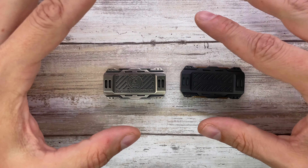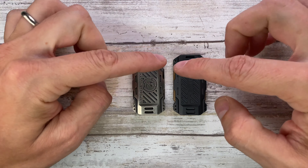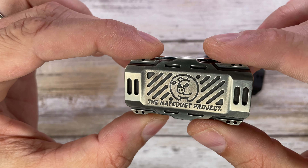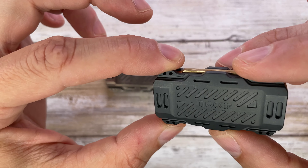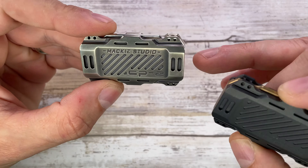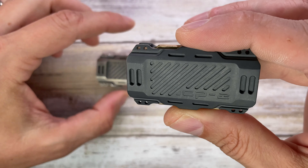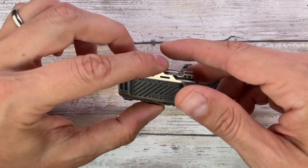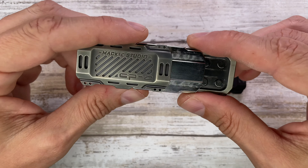Let's go ahead and start with these two guys — really, really similar indeed. The overall design is the same. You've got the Hey Dust Project graphic going on on this side, and here you've got just the Mackie logo. On the other side you've got Mackie Studio and CP2, but on the Zerk you just got CP2 because that's the version, the first version of this toy.